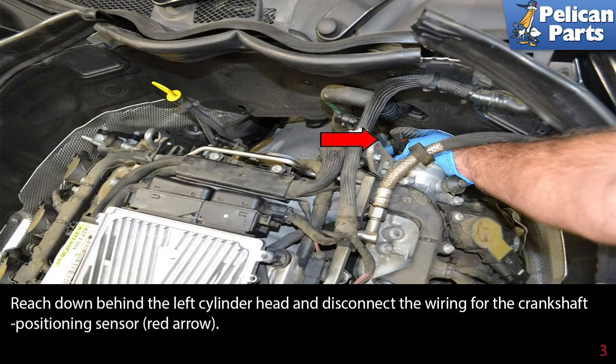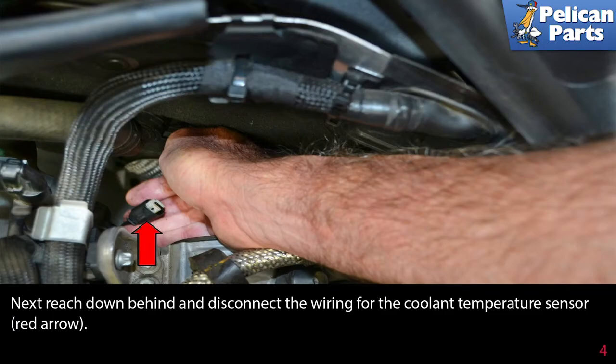Reach down behind the left cylinder head and disconnect the wiring for the crankshaft positioning sensor, indicated by the red arrow. Next, reach down behind and disconnect the wiring for the coolant temperature sensor as indicated by the red arrow.